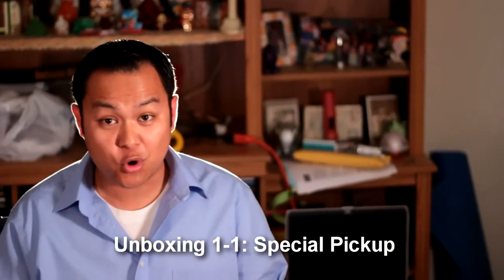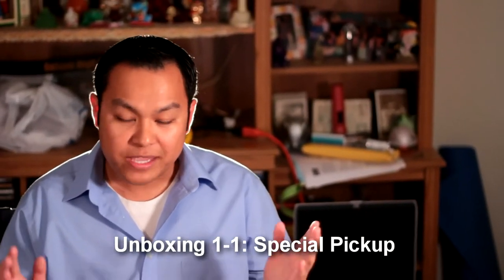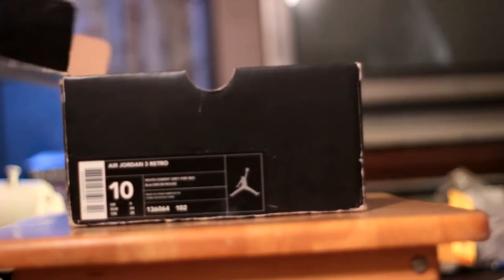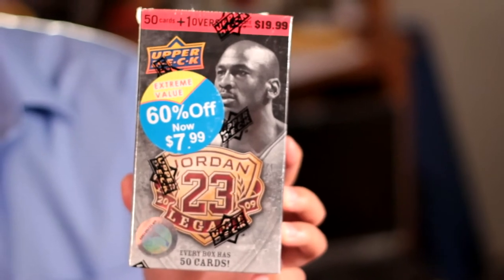Hey guys, welcome back to another RestoreMySneakers.com video. In this episode, I have a very special pickup. Before I open the box, I just want to let you guys know that I picked these up for $7.99 plus tax. The Jordan 2009 Legacy card set.